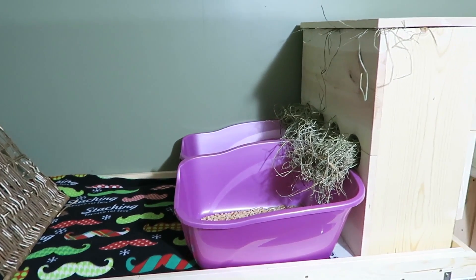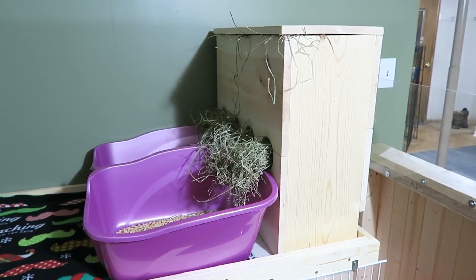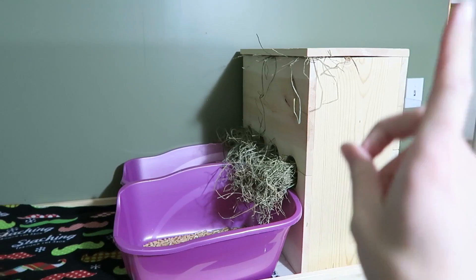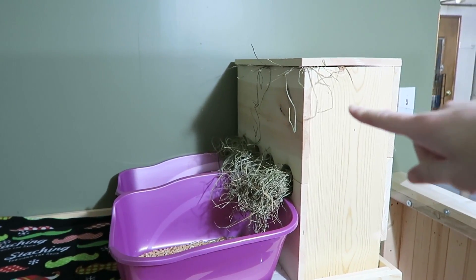Over here we have his litter boxes and his hay box — again this is a hay box that my dad made. I'll be selling them on my Etsy shop super soon, so go ahead and hit that button in the iCard and it will take you to my Etsy shop.